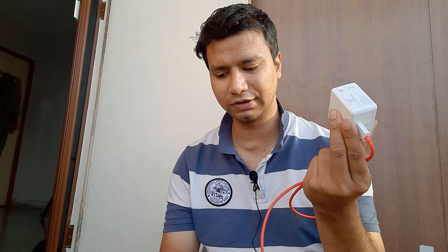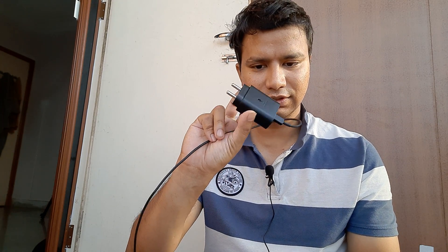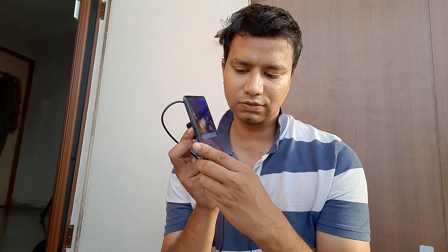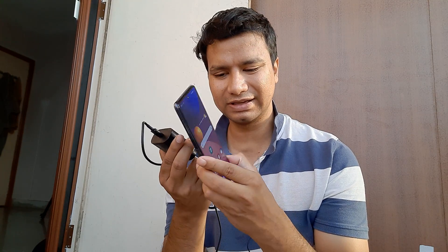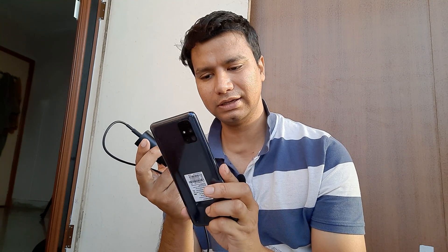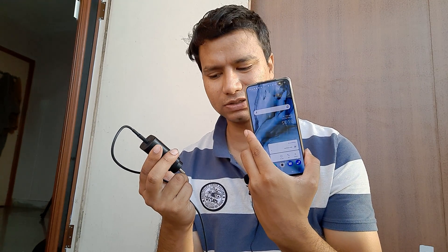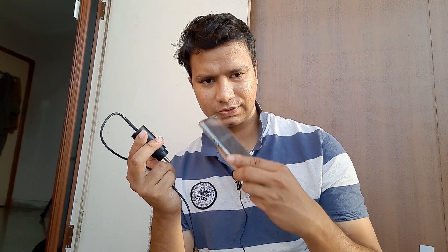On one hand I have the OnePlus charger which supports warp charging, so the phone gets fully charged from 0 to 100% in 30 to 45 minutes. Then we have the Samsung fast charger, which in this case charges the M51 in relatively one hour, and the OnePlus Nord gets charged in around 45 minutes.